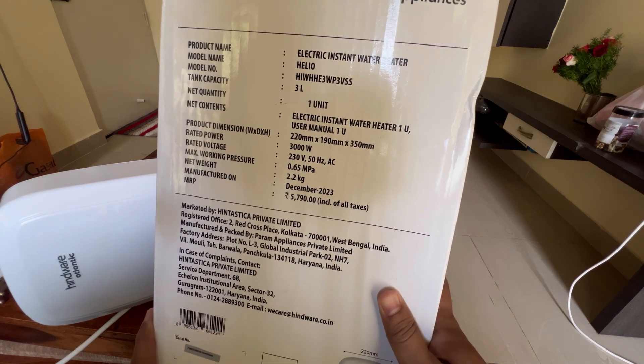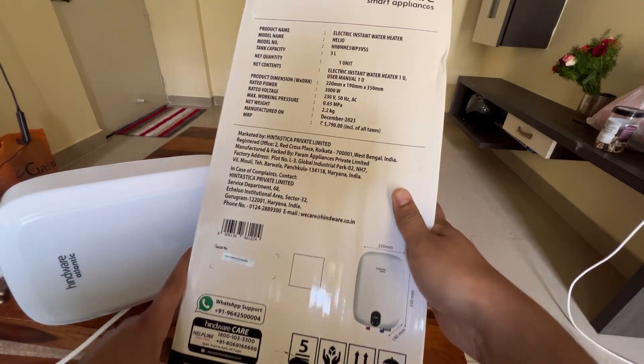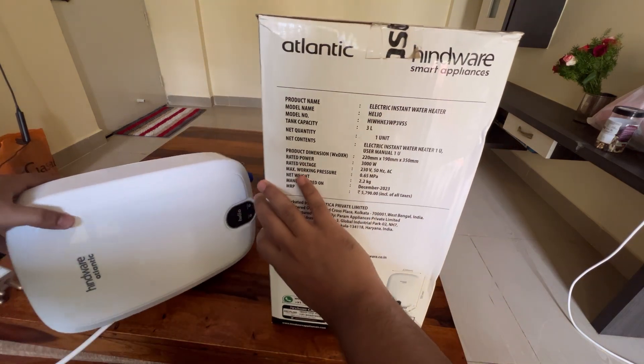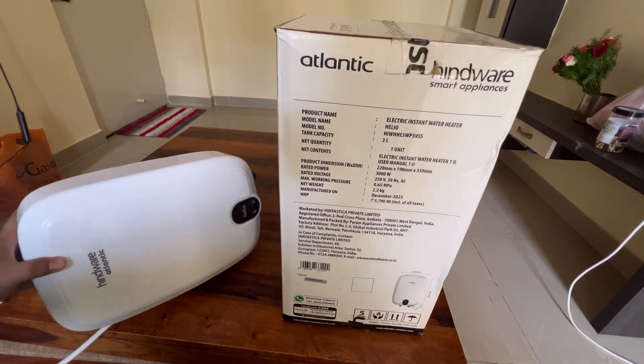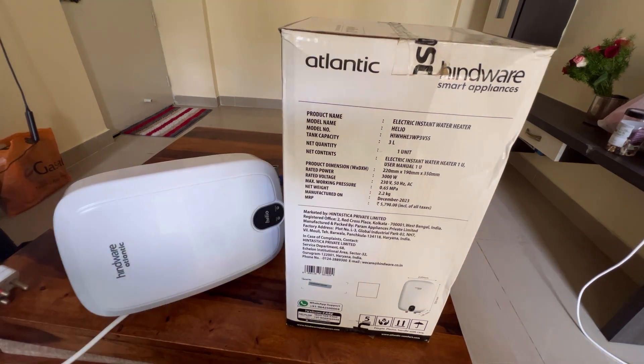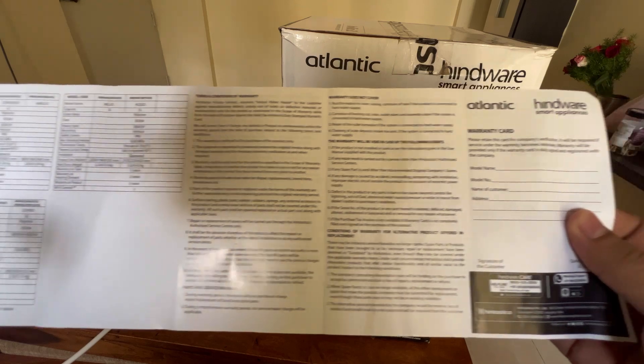It says 3 liter tank capacity, the model name is Helio, and there is a model number as well. It was manufactured in December 2023. The power mentioned is 3 kilowatts, which is how much power will be consumed. They also provide a user manual.